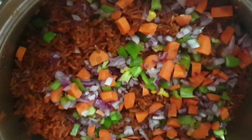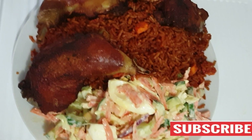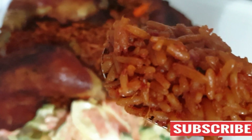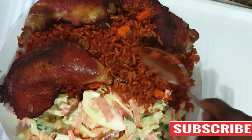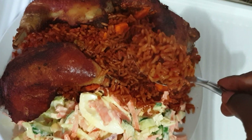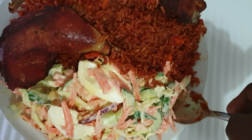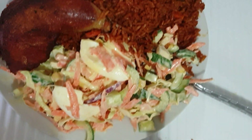I'll go ahead and add my garnish vegetables to finish up the process. At this point I've already turned off my heat. I'll turn the rice and we are ready to serve. This is perfect! Did you see how beautiful the color is? The rice is not sticking together at all — it's well cooked, delicious, and yummy!